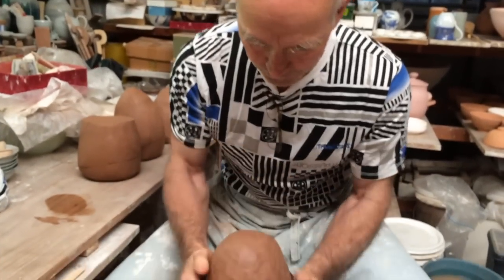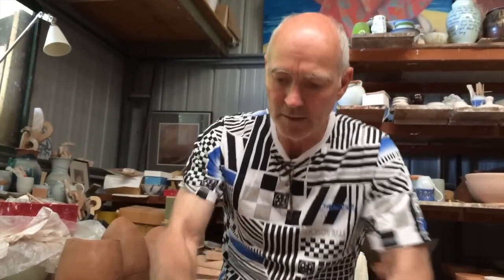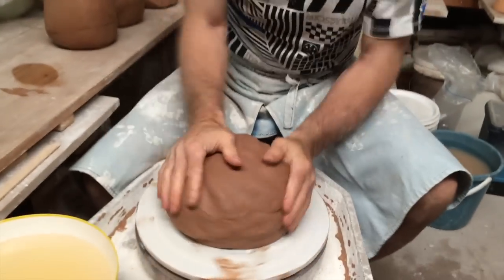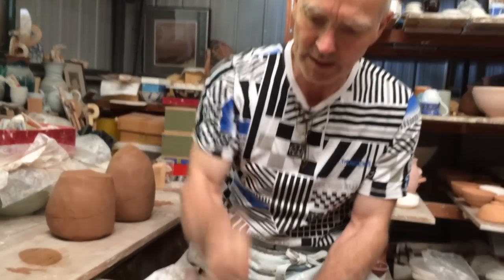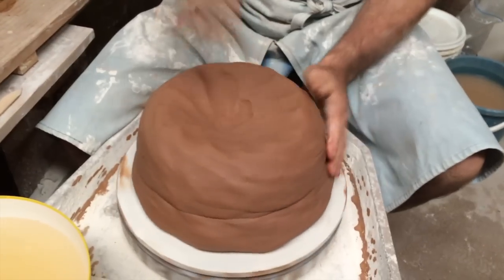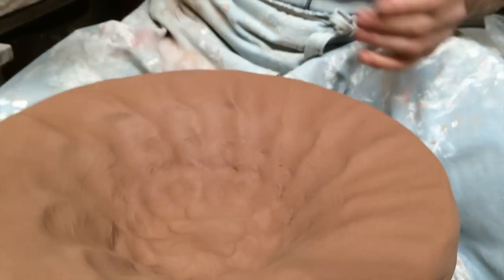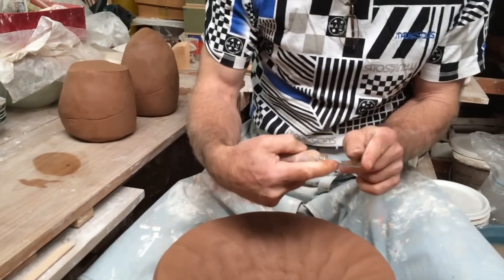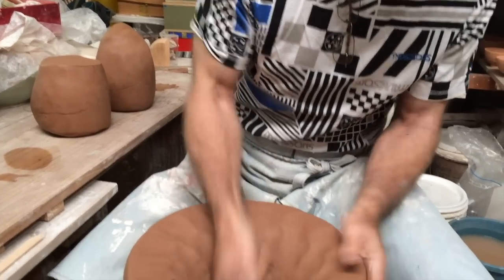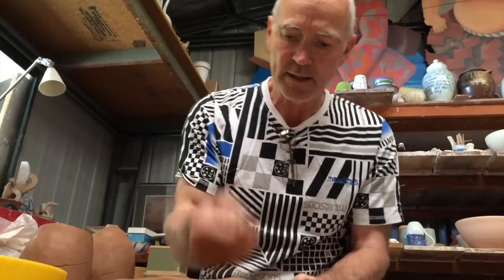And this is the process of starting a big pop. Then I proceed to open the clay out — good for your aggressions this is. Now before I go too far, I check the thickness of the vase. So I've got enough depth I can go a little bit further. This is also compressing the clay in the bottom, which helps as it dries to stop it from cracking. Getting good compression.